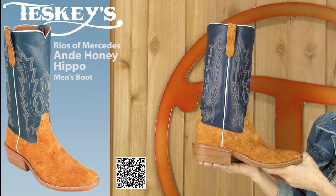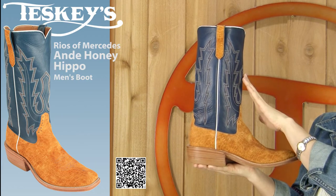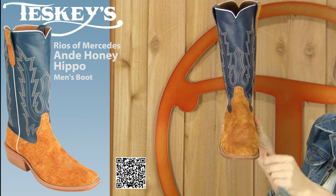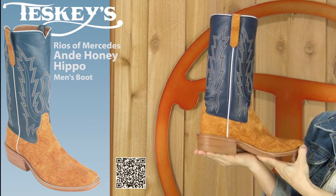This week I have a Rios of Mercedes boot. It's a hippo in honey color. It has a 13 inch stove top in navy and it also has the hippo pull straps. It has a Milan toe with a single stitch welt and it has a natural leather sole. It also has a riding heel with a spur ridge.